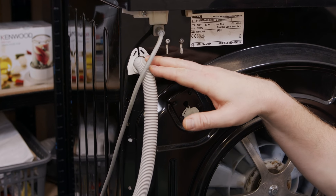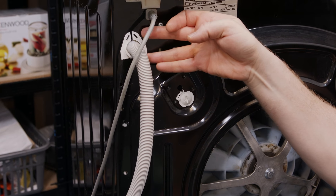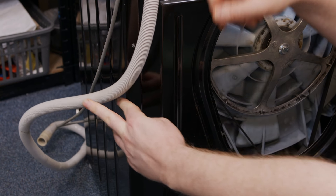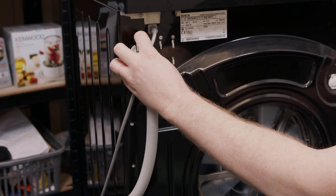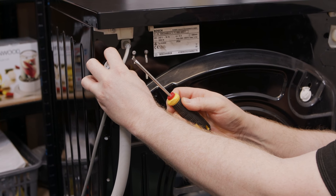The drain hose goes into the back of the machine here and is held in place by a clip at the top and also two clips lower down. The first thing I'm going to do is remove the clip at the top — you can just use your fingers to pull it away from the machine, or you can use a flat-headed screwdriver if you need to.